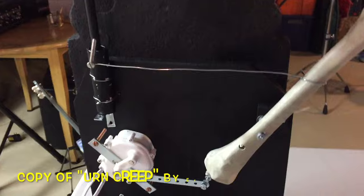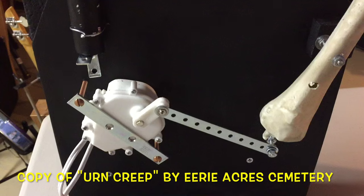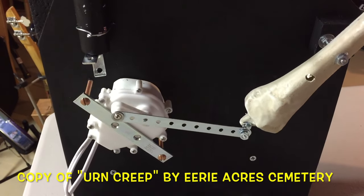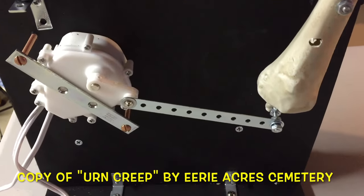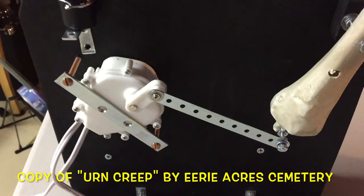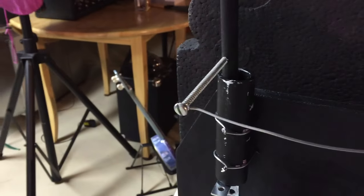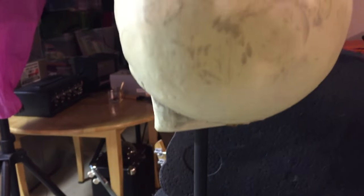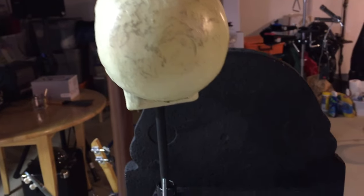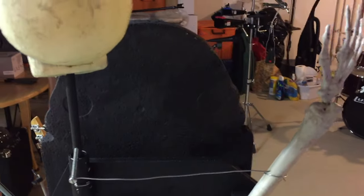Over here, this one was a little more complicated. I found this one on YouTube — very easy to build. You basically have the motor pushing the arm back and forth, and then the arm is connected to a screw into a dowel which holds the head. So the motor pushes the arm and the arm turns the head.